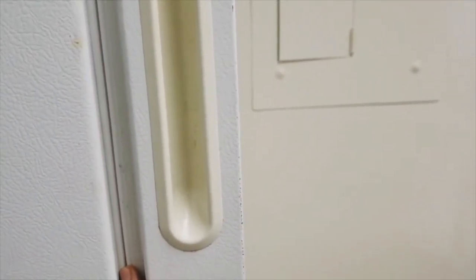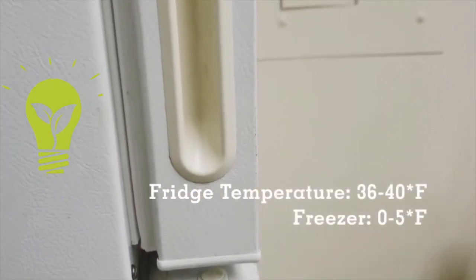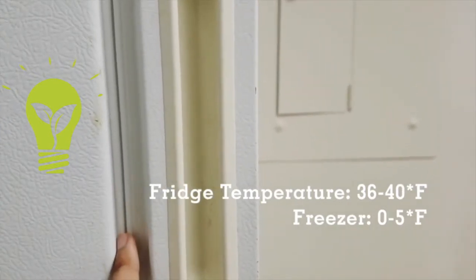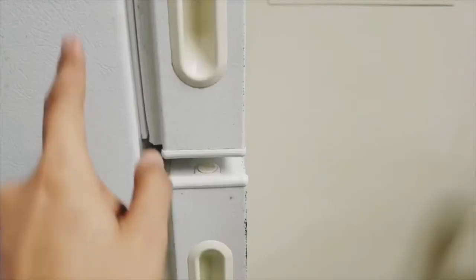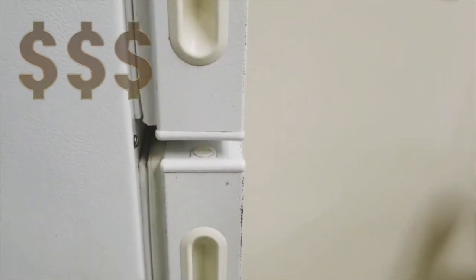It's recommended that you keep your fridge temperature between 36 to 40 degrees Fahrenheit and your freezer at 0 to 5 degrees Fahrenheit. A good seal will help you keep the cold air in and will help you save money.